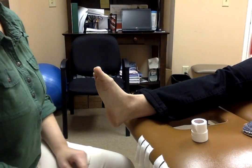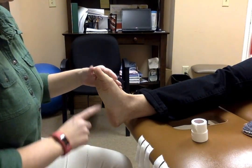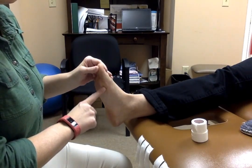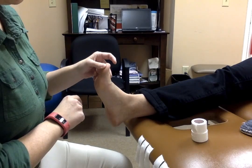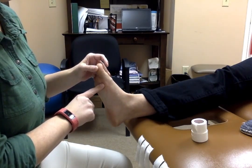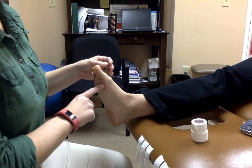This taping technique is for turf toe. Typically with turf toe you're going to be experiencing pain right in this joint of the foot, right at the big toe, and when the toe goes into this direction you're going to feel some sharp pain right on the bottom of the foot. That's a typical sign of turf toe.